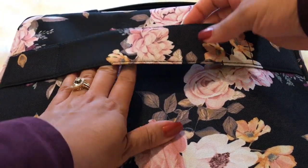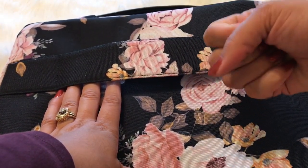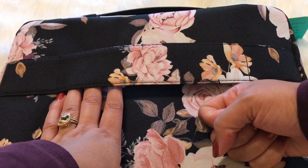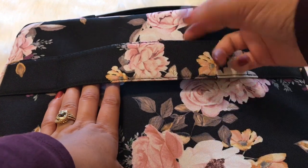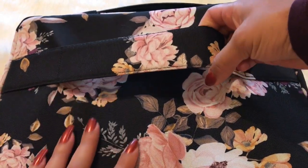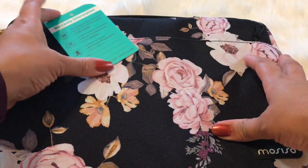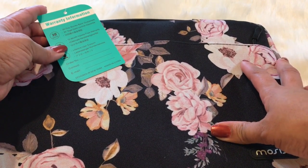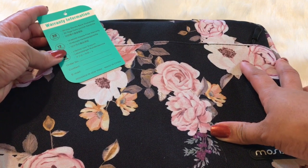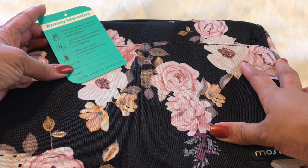Even though it doesn't have the strap, it's okay, because if you're traveling this fits on top of your suitcase handle. So you can slide it right on there and that way you won't have to hold too much in your hands while you're traveling — you can just slide this right on your suitcase handle and go from there. I love this! It says it has a warranty — a 30-day money back guarantee, a 12-month hassle-free warranty, and lifetime user support.